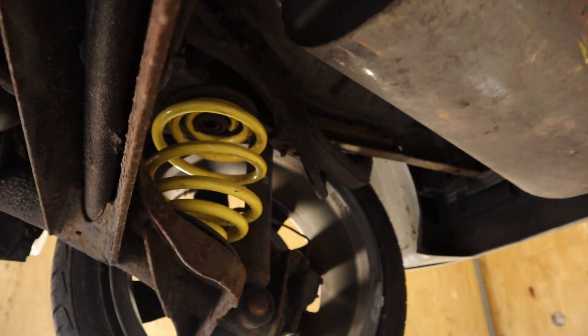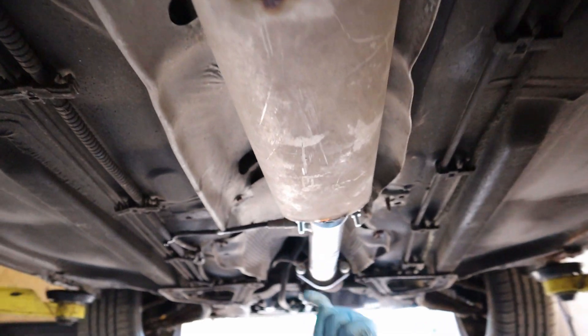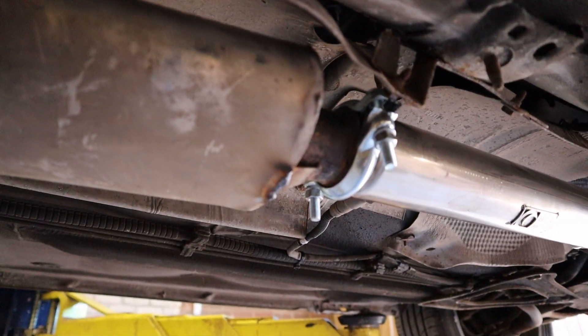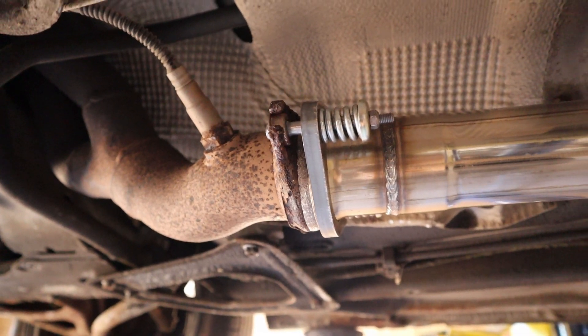Also on the front, the centre box had a split in it so we've tacked that back up — no more blowing. There's a new fitting kit from Renault as well. Bearings done too?